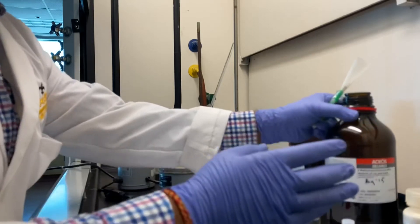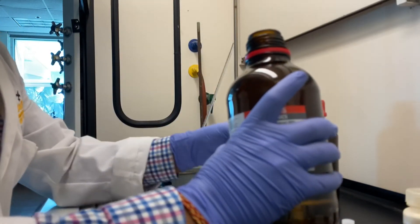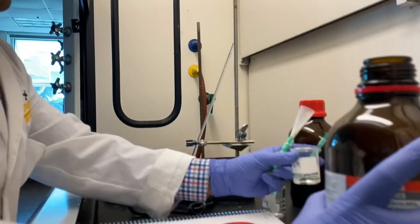Measure out 2-methyl cyclohexanol with a small syringe and inject it through the same plastic funnel.